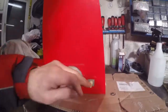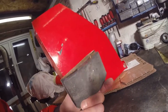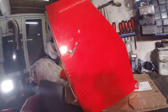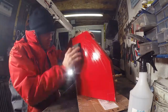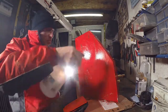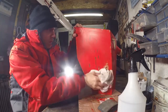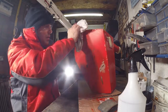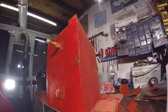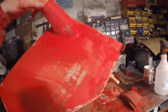I found my old sanding block that's rubbed many a Mini down over the years. Let's see what we're going to do with this - start on this side and see how it comes off. Right, that's every side flatted back with 400 grit - used just one sheet to do it all.